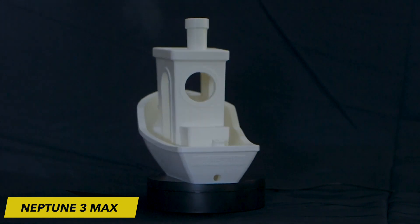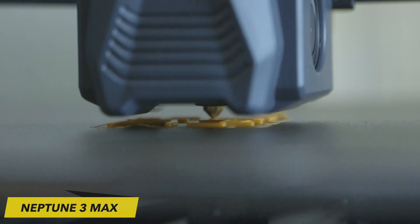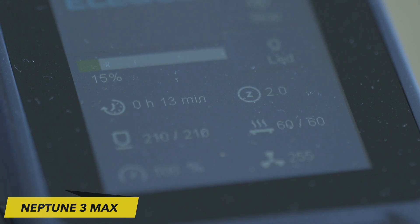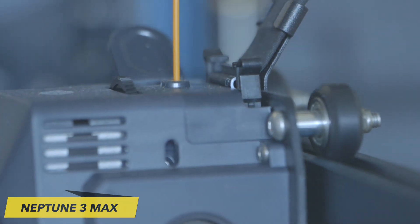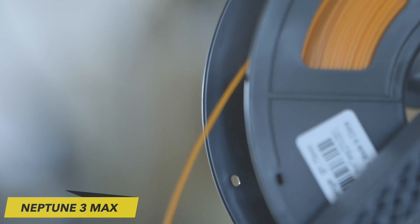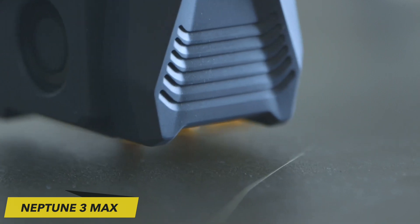The Neptune 3 Max incorporates an automated bed leveling system, which employs an inductive probe to detect the metal surface of the flexible build plate. This is complemented by a six-point manual leveling system for achieving precise tramming. The Neptune 3 Max is equipped with a direct drive system, housing both the extruder and hotend in a single location. To maintain precise positioning of the print head, it incorporates a dual Z-axis system synchronized with a toothed belt and diagonal struts.